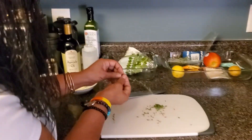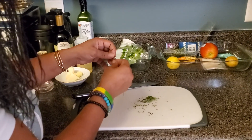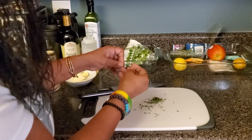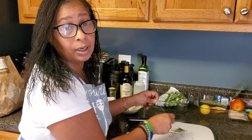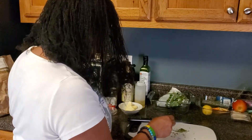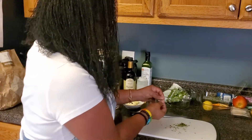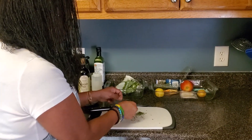I need two teaspoons of thyme and then I'm going to chop that up. I say 'amana' — in New York that means 'I'm going to.' Can't change who I am.